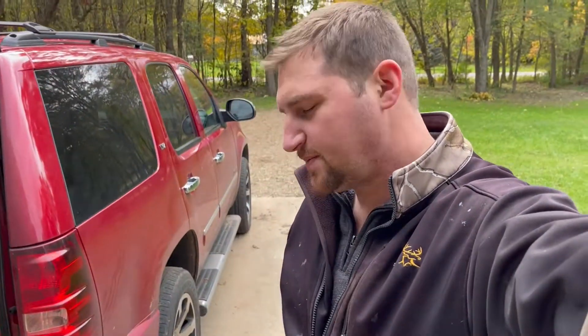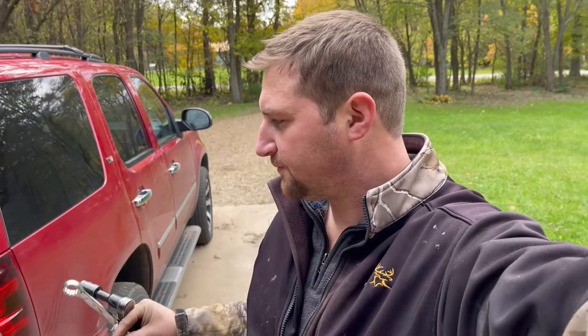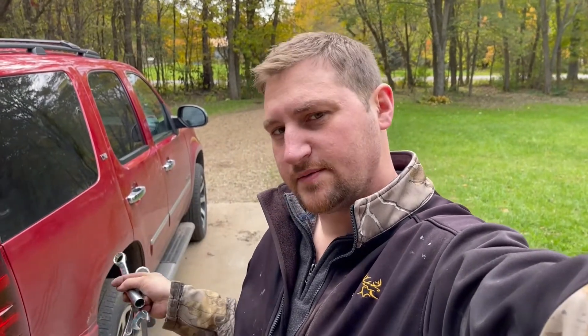Hey everyone, Jeremy Church from Church's Family Farm. I'm going to be replacing the rear shock absorber with the air ride suspension style in this 2013 Chevy Tahoe.